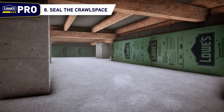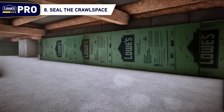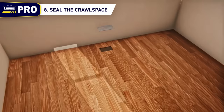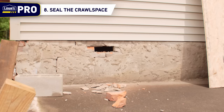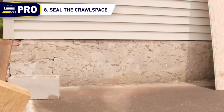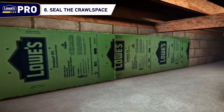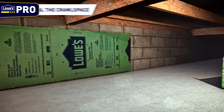Step 8: Seal the crawl space. Once the flooring frame and the walls have been made level, the floor has been returned to the proper height, and the final finished flooring has been installed, it is time to replace and repair any blocks or bricks that were removed from the foundation and to make sure that the crawl space is tightly sealed and insulated to prevent moisture problems or insect infestations from returning.